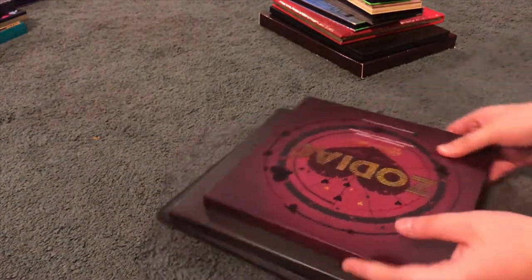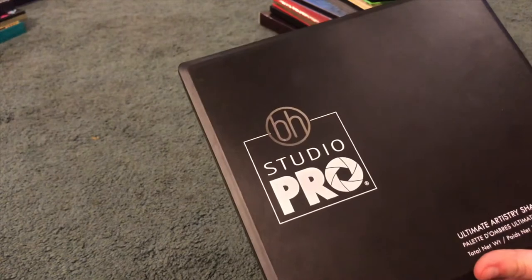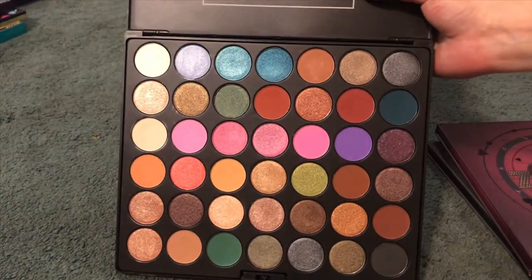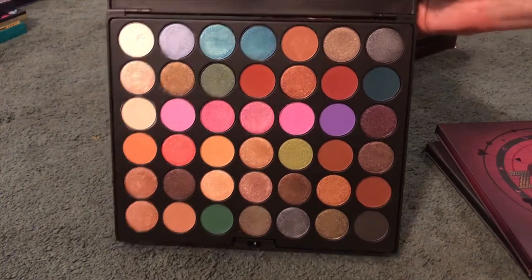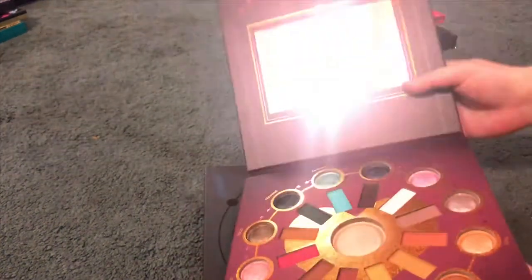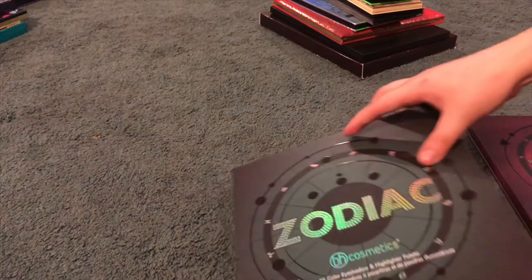The bigger ones: I have the BH Studio Pro Ultimate Artistry palette — one of my favorites. You get so many shades and colors, so many looks you can do, and the formula is amazing. I have the Zodiac Love Signs palette and the regular Zodiac palette.